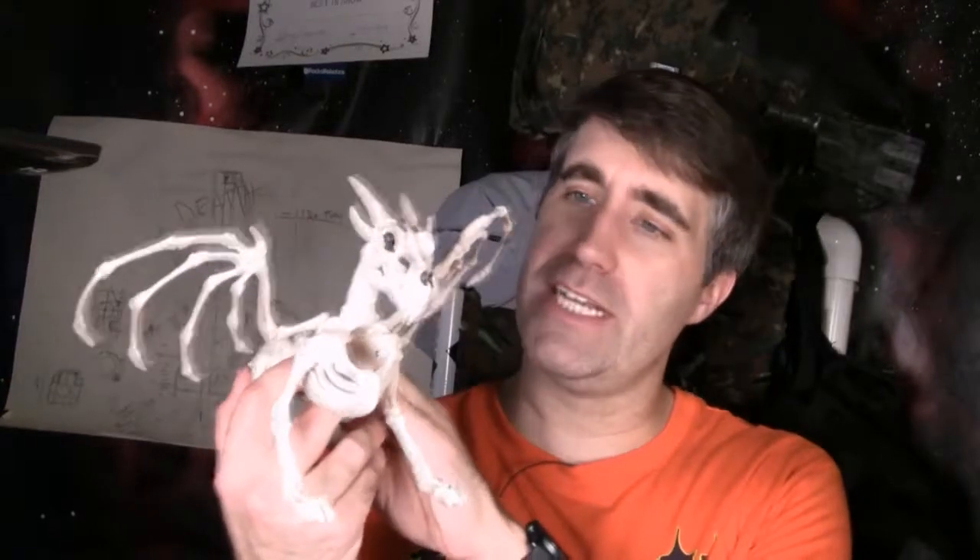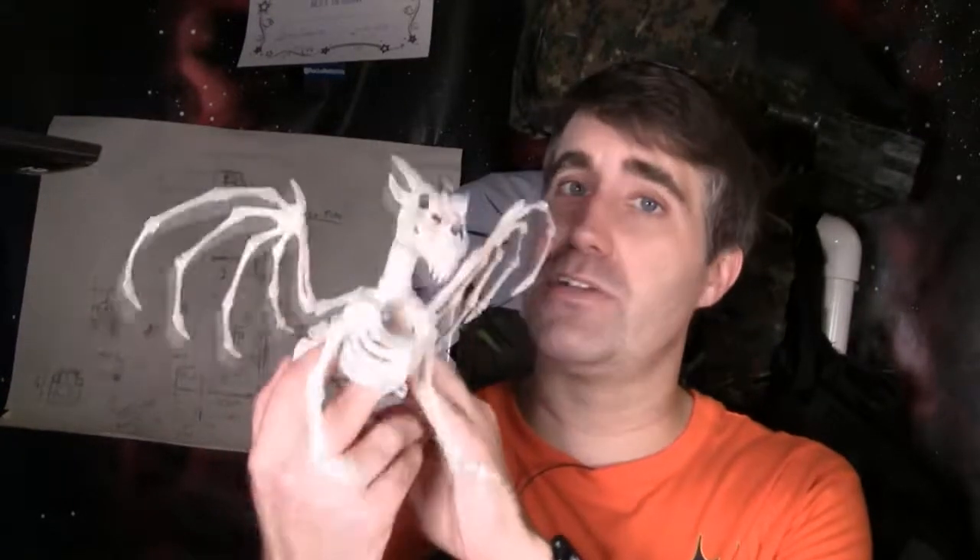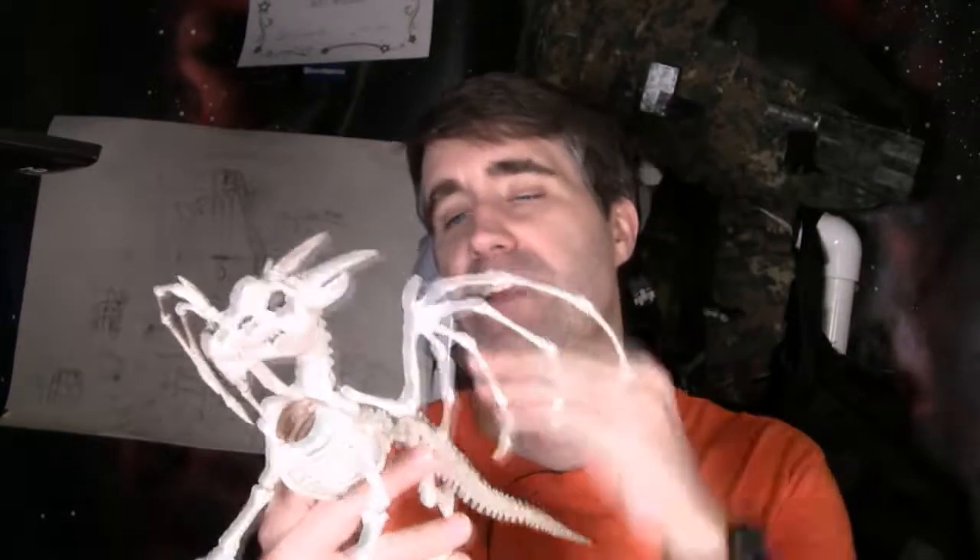So I thought it'd be really kind of cool to take this thing, break it apart, and turn it into a little fossilized terrain piece. It kind of looks like a fossilized dragon embedded in your terrain. So let's work on that today.